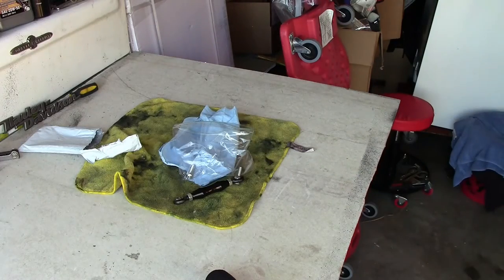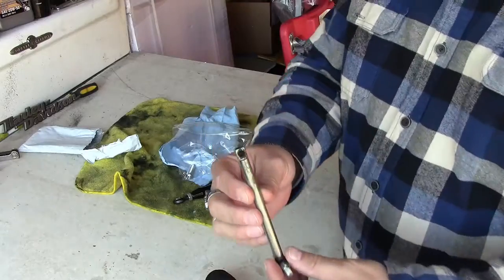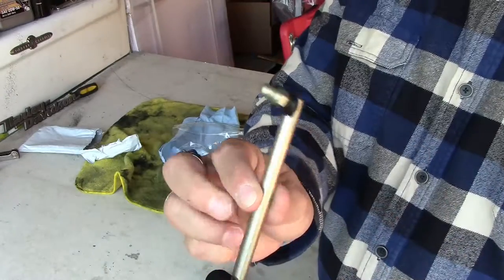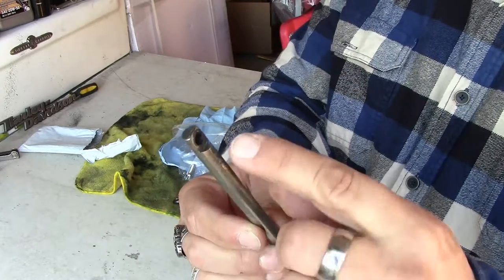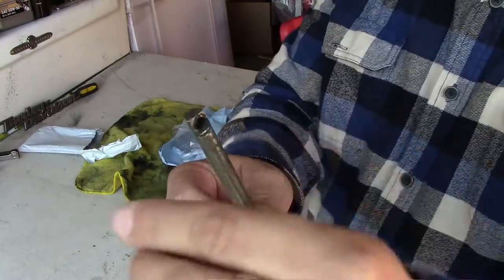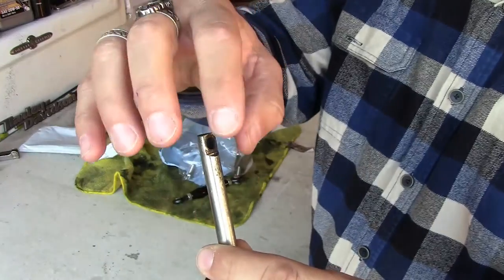We do have the old shifter linkage over here, and I wanted to show you guys that. Here's the old shifter linkage. What happened was this piece here just popped out of that little hole right there. That's the problem with these stock shifter linkages — this hole just gets so worked out when you work something hard, run it apart, that's what happens.